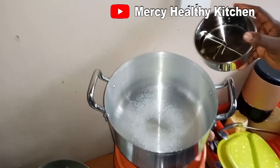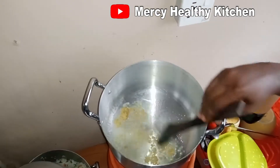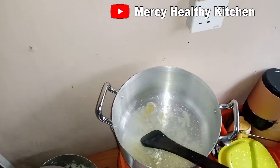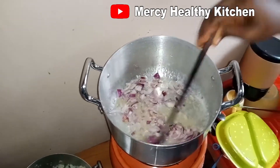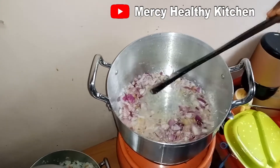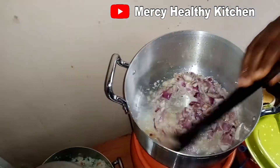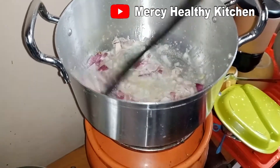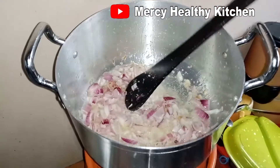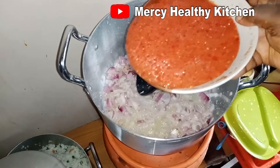So in another pot we'll add our vegetable oil, add our ginger and garlic paste, add our onions, stir it and allow it to simmer for three minutes. Then we'll add our roughly blended pepper and tomatoes.